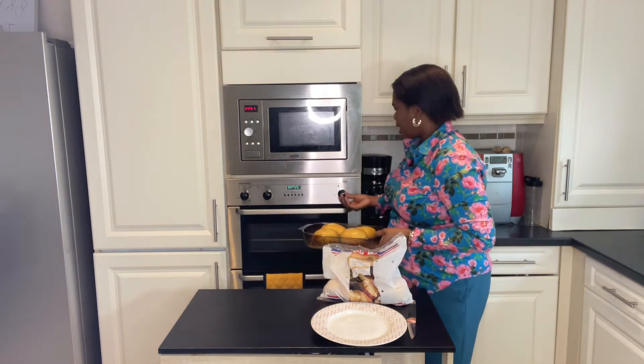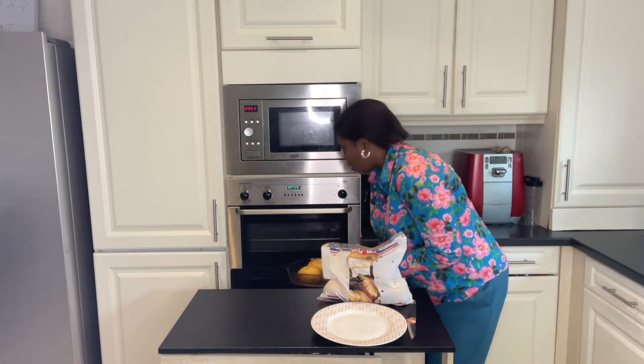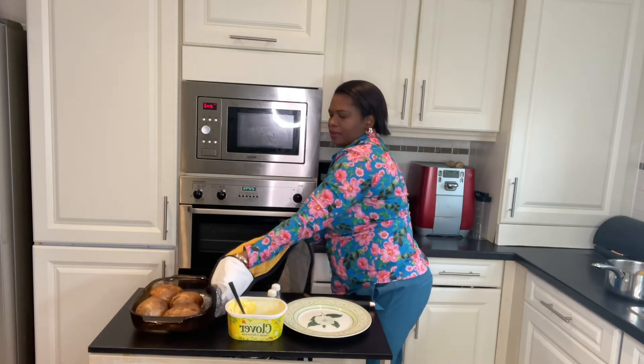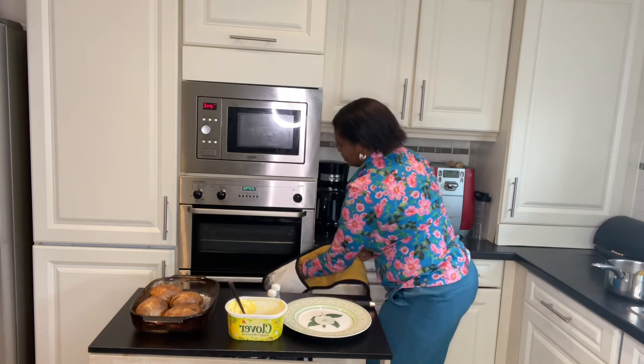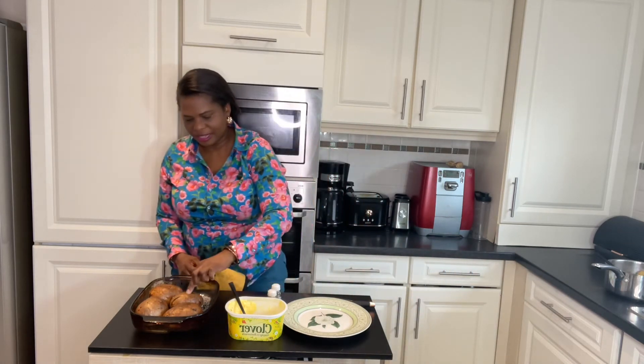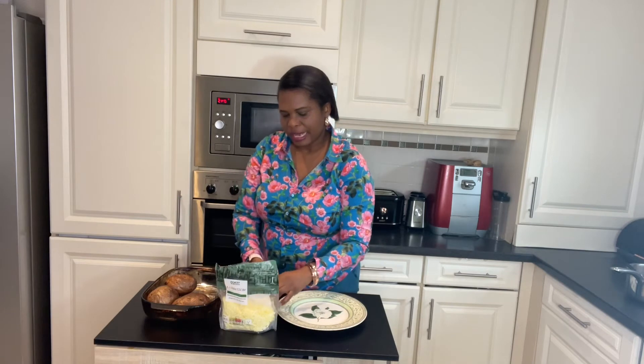Place in the oven at 200 degrees and cook for one hour. The jacket potato is ready! You can see it's nice and soft — a jacket potato with cheese filling. I've got mozzarella grated cheese.